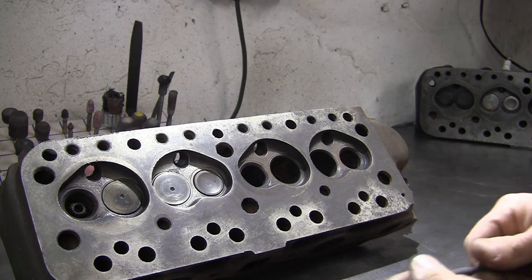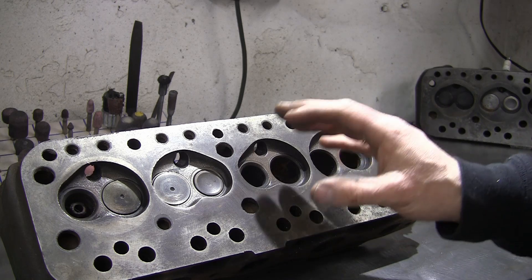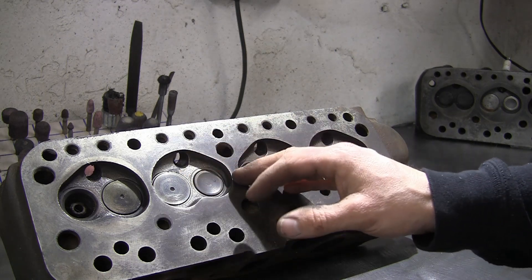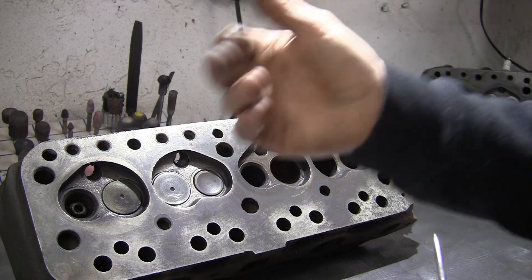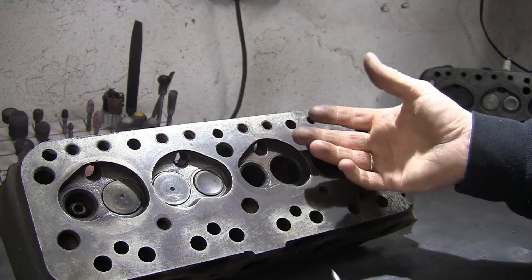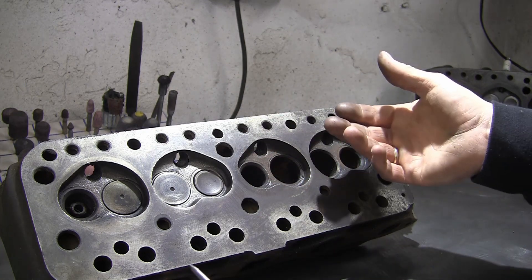These heads are quite sought after because they can give decent performance on a small bore engine, but you need to bear in mind their age. To be honest, 99% of the time they're pretty worn. If you pick one up cheap, bear in mind you'll probably need new guides. As explained, the seats wear, so unless they've been reconditioned you'll probably need to insert the exhaust and/or go up a valve size, and you'll need springs and probably the valves themselves.